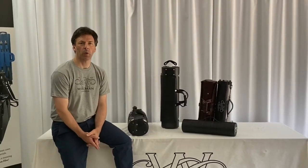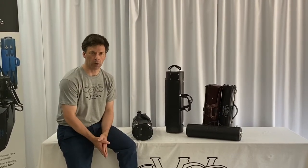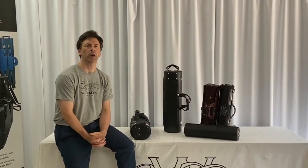Hello, I'm Howard Wiseman from Wiseman Cases here in London, and I'd like to show you our Oboe, or Oboe and English Horn cases.